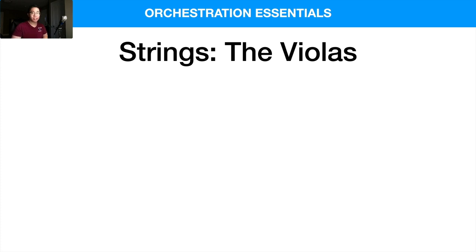Last week we talked about the violins — how they're the highest section of the orchestra — so now we're taking it a step further and going with the violas, which are kind of their next, the big sister, their big brother.